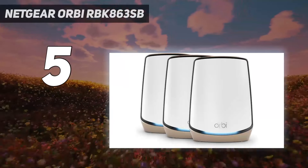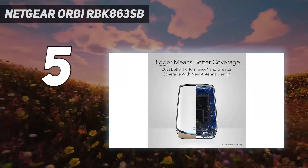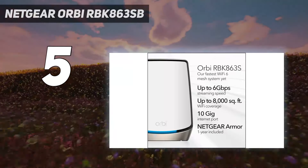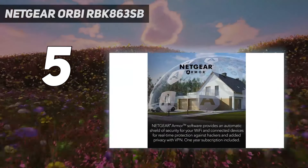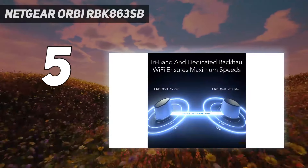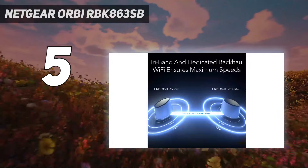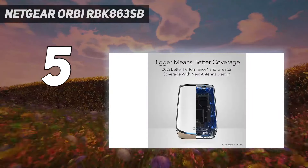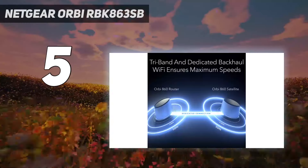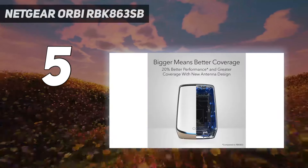Besides better mid-range performance and range, Netgear has an all-black version of the Orbi RBK863SB available to purchase on its site. The router and each of its satellites can support up to 100 devices, which can tap into 40 and 80 MHz data channels, but not the wider 160 MHz channels. At the back, you'll find 4 Gigabit Ethernet ports as well as a 10 Gbps WAN port for connecting the main router to your cable modem.